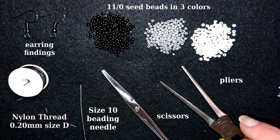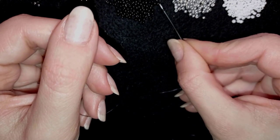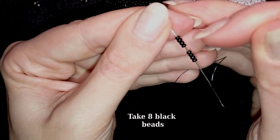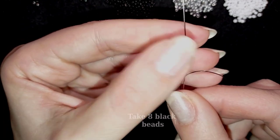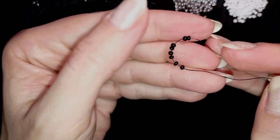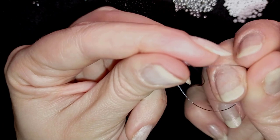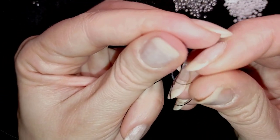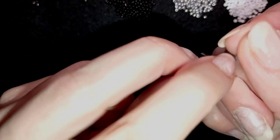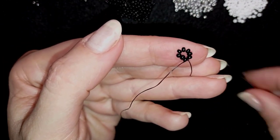I'm going to take about an arm span of thread on my needle. Now I'm going to pick up eight of these beautiful black beads. I slide those down almost until the end of my thread and now I will make a knot — making a loop and going twice through the loop I've made — and pull. Then I will make one more knot.